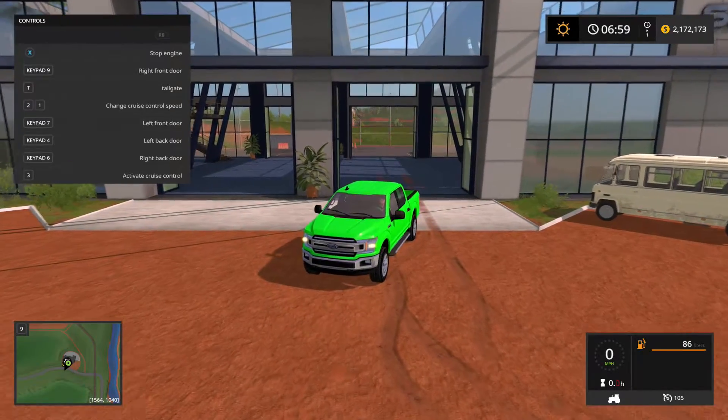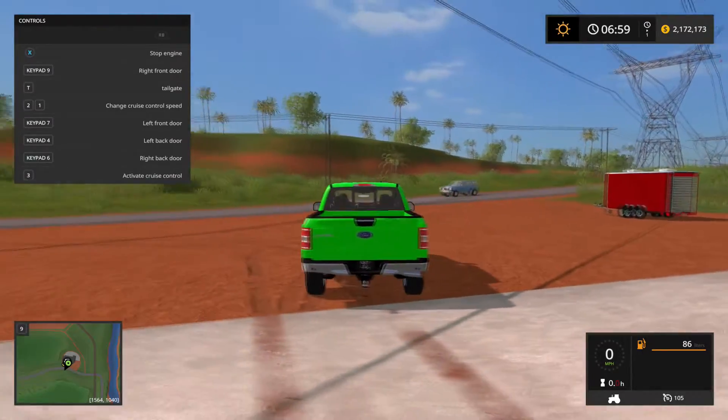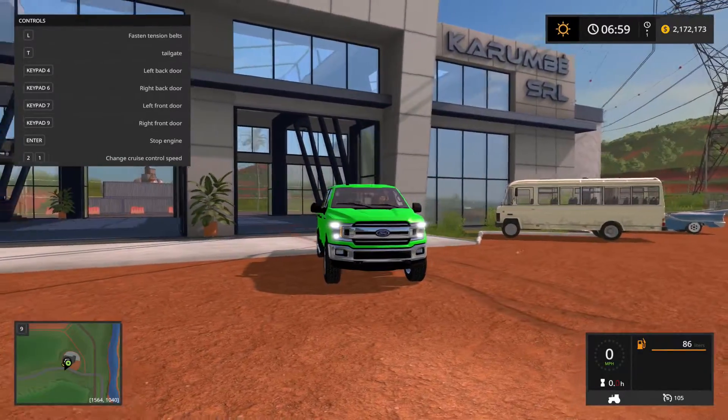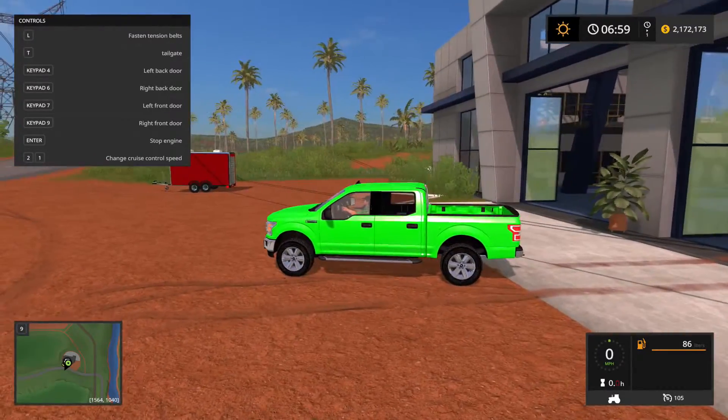Taking a look at the truck, you do have working turn signals on the front and on the back, as well as the lights lighting up. Very nice truck model, great sounding model.